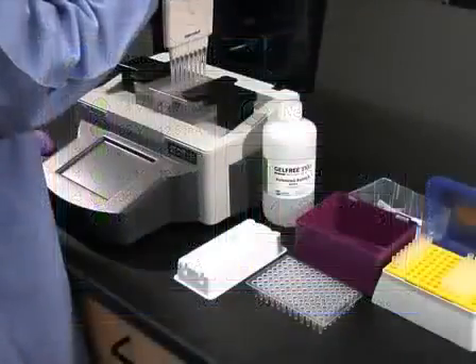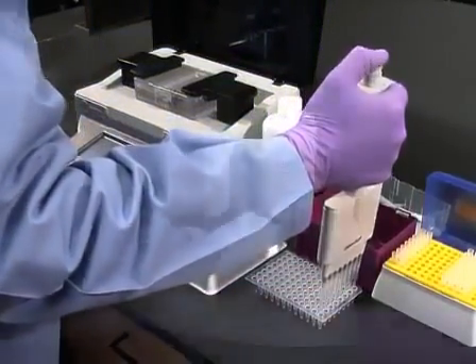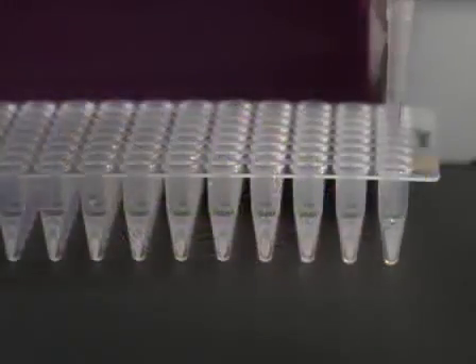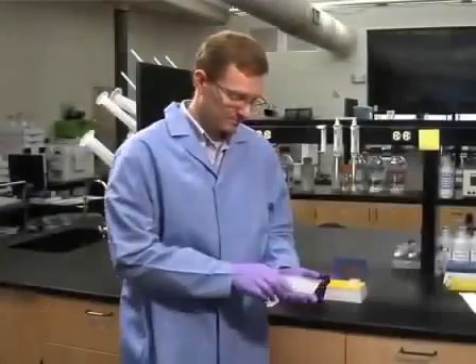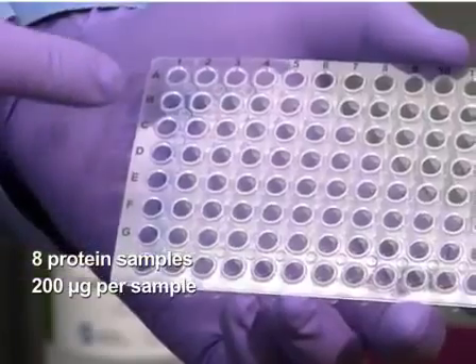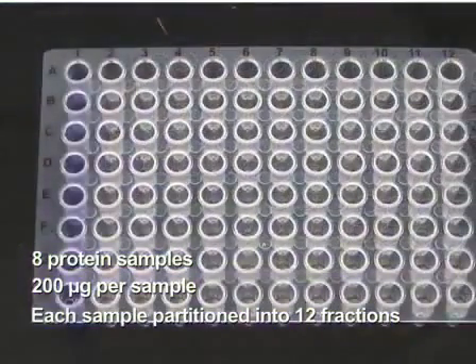Once all of the fractions have been collected, they can immediately be used for further downstream preparation, such as isoelectric focusing or gel electrophoresis, or for analysis using liquid chromatography. In this demonstration, 8 protein samples at 200 micrograms each were partitioned into 12 fractions each for a total of 96 fractions.